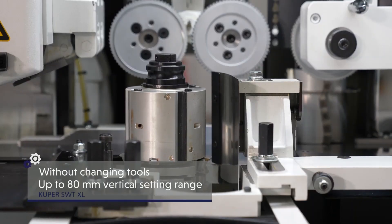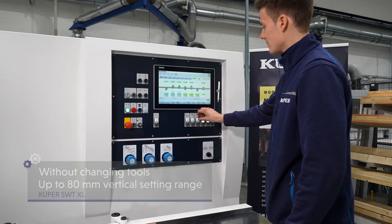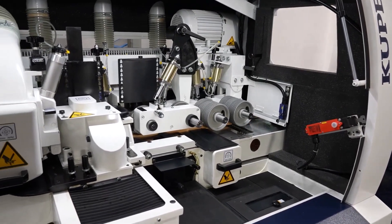You want to set up additional workpiece cross sections without changing tools? No problem. A large vertical setting range allows selection and automatic setup directly via the controller. Cooper clever.